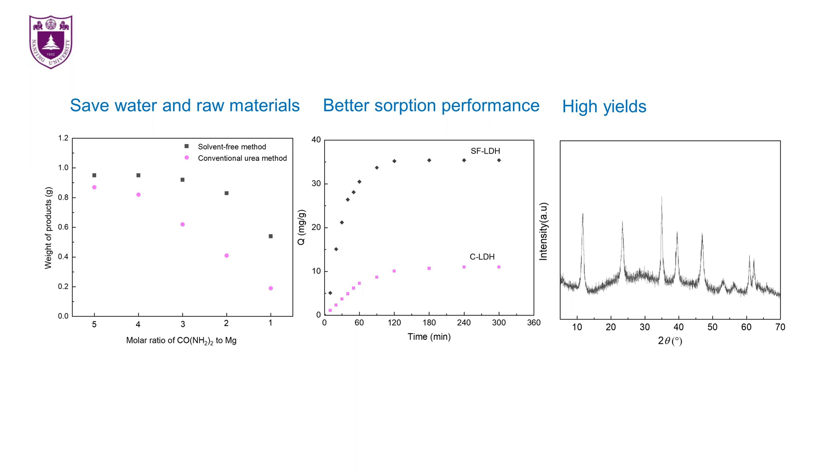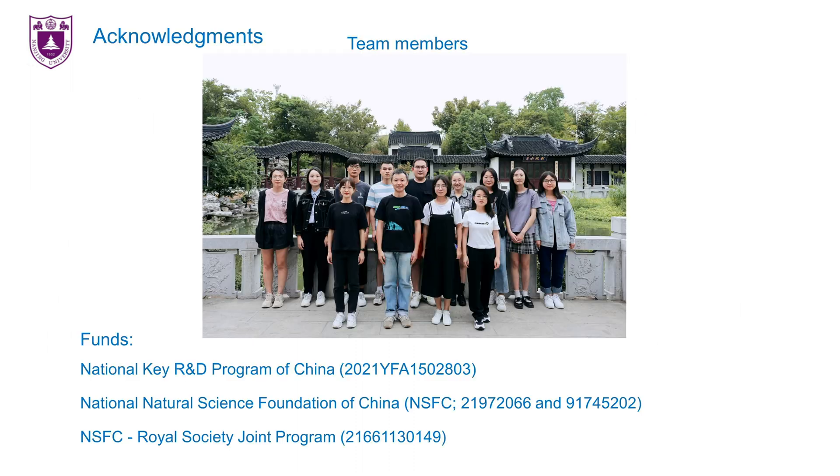Briefly, this work has led to a one-step, efficient, and green method for producing LDHs without any solvent. Finally, I would like to thank my supervisor Professor Peng, the help of team members, and the following funding sources.